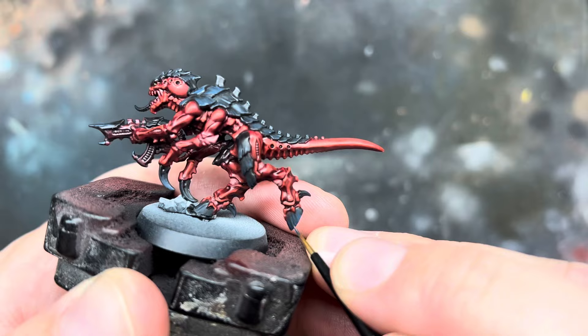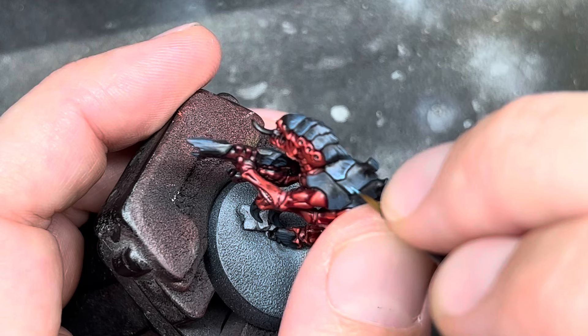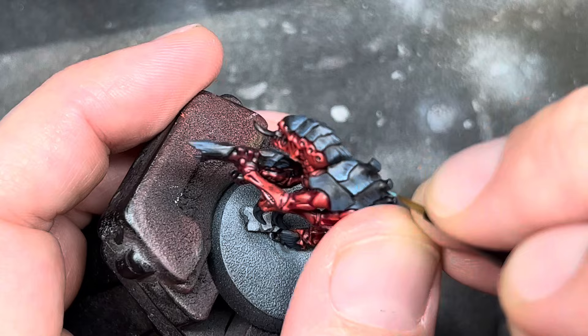I went back over all of the black areas with this, just adding quick thin lines of paint. Next I did the same thing again, but this time using Temple Guard Blue, again making sure to leave some of the previous layers showing.